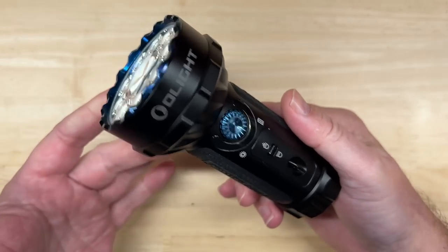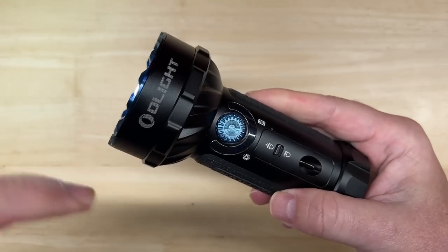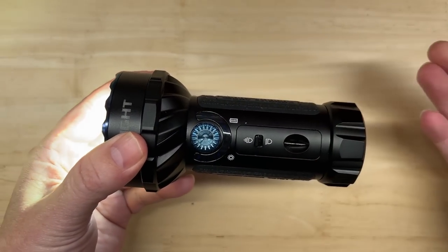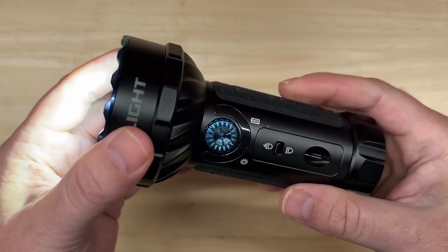So let's answer the original question: is this light as bright as a car headlight? Yes, absolutely. This little rechargeable handheld light is indeed as bright as some of the aftermarket LED headlights I've tested on this channel. I'm in no way saying you should use one as a car headlight, but it sure is impressive.